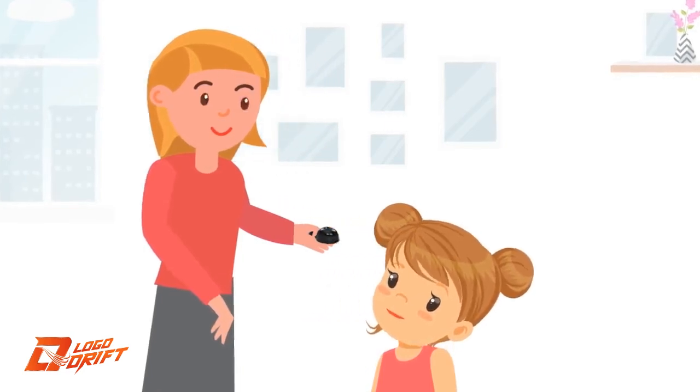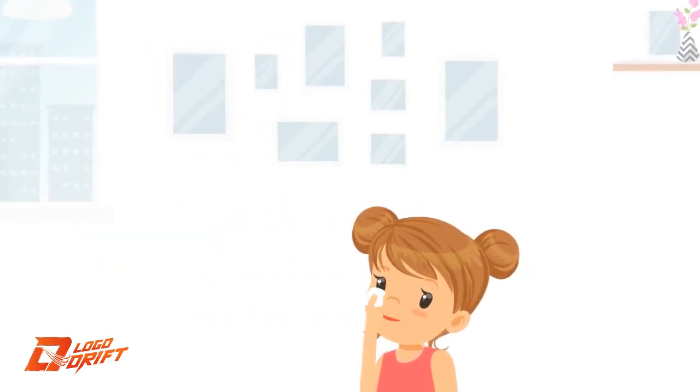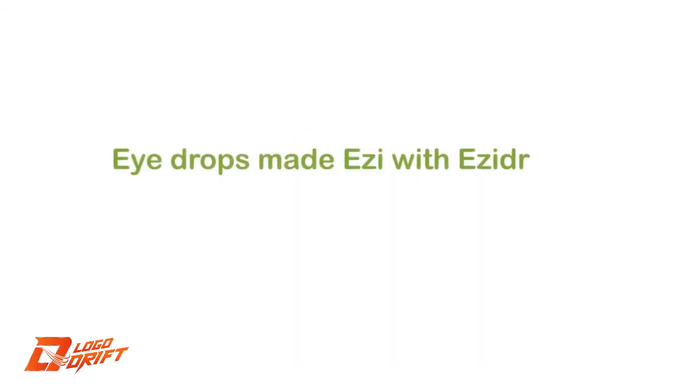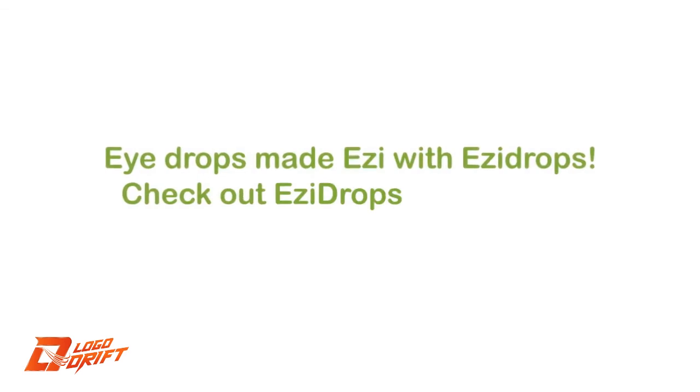Gently squeeze. At this point, many individuals will flinch the moment the drops hit the eye, prompting you to raise the Easy Drops applicator back. Ask the person to wipe off any excess liquid and you're done. Eye drops made easy with Easy Drops — check out easydropss.com today.